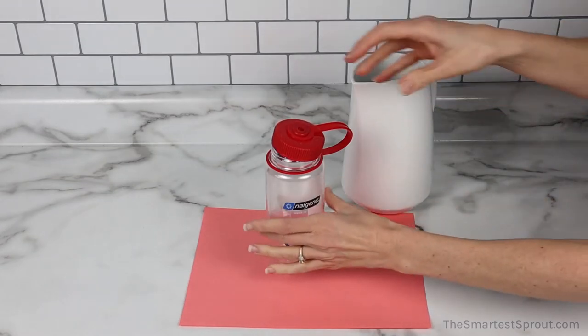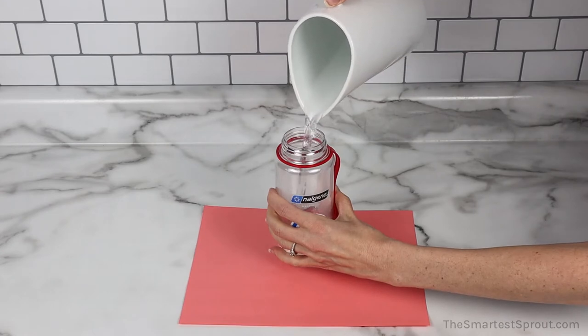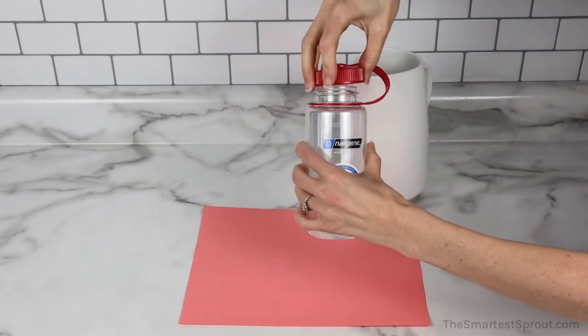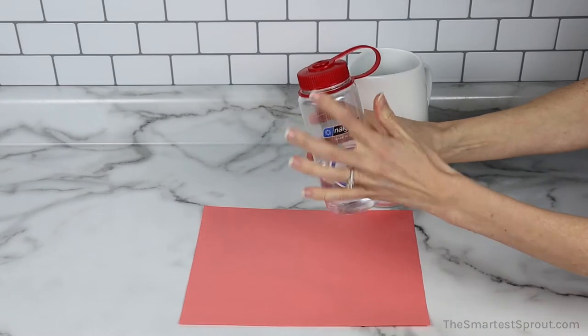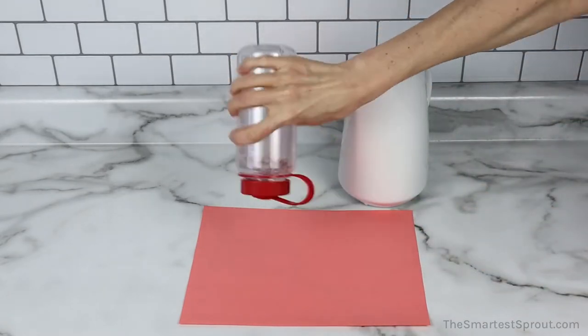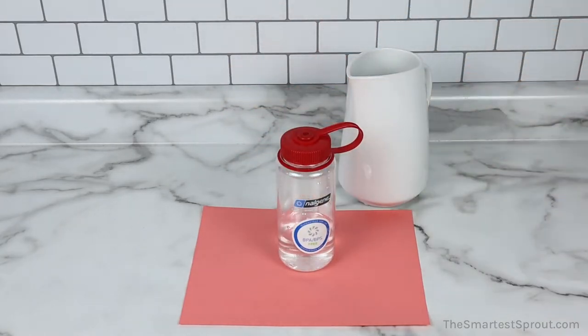Next is the Nalgene Wide Mouth Bottle. The top is completely sealed, and no water is leaking out.